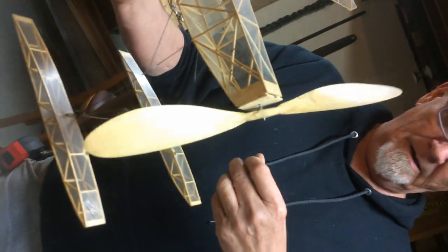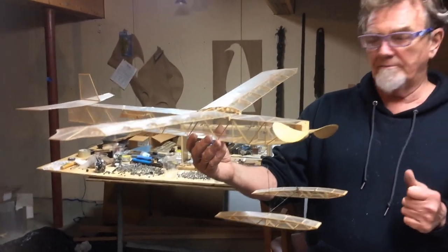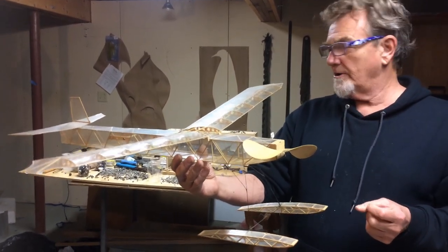You're an ex-indoor ornithopter guy. Yeah. And this stuff shows in this model. So what was the power plant you had in here? Just one loop of one-eighth rubber. How long? I don't really remember — probably not much longer than the fuselage.